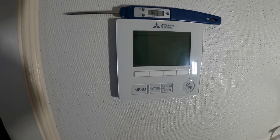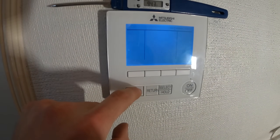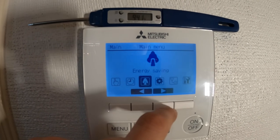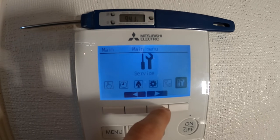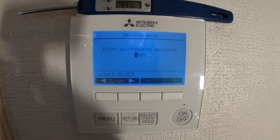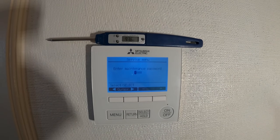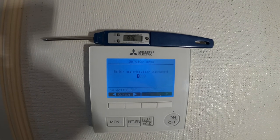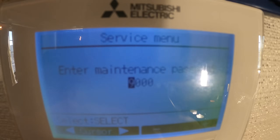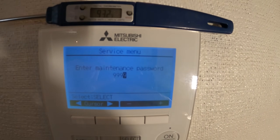This is a bit confusing at first, but to get into these settings, the system needs to be off. You go into service and click select. It's going to ask for a maintenance password. According to the manual, the default password for all these thermostats is 9999. So we go down and enter 9-9-9-9, then click select.